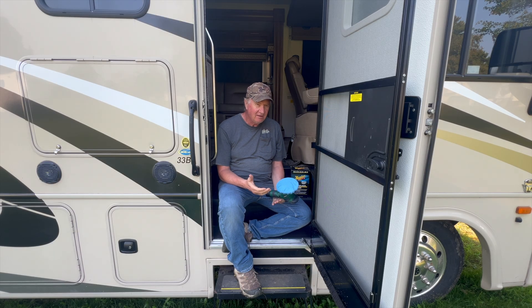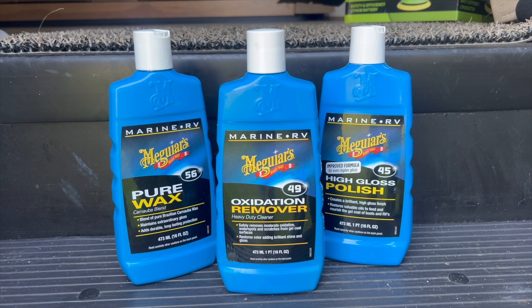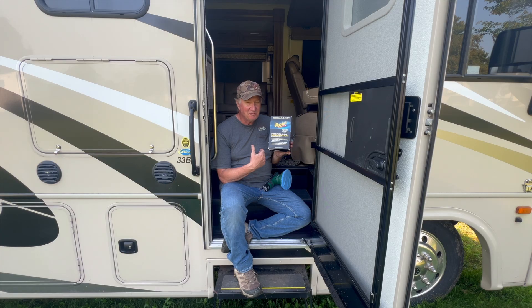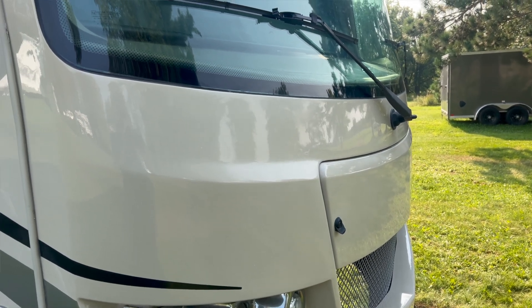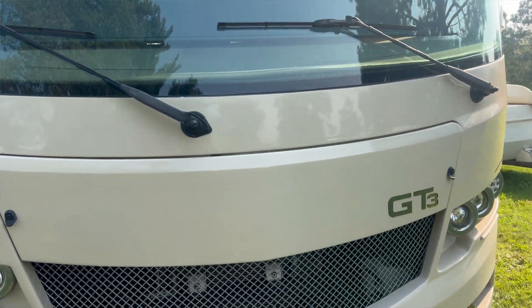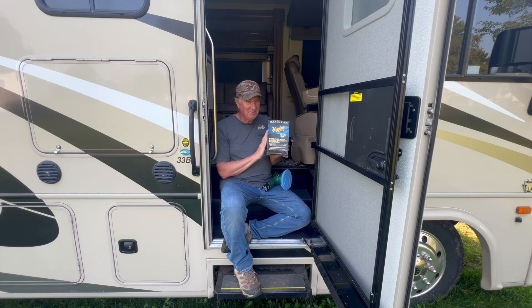So what do I think of these two products? First of all, the Meguiar's product does what it says. It went on great, it wasn't hard to get off, and it gave my RV a very great shine. The oxidation remover took away that fadeness. I'm really impressed. I'm not making a dime off of this, but I would highly suggest that if you're having problems with fading on your boat or your RV, use this product.